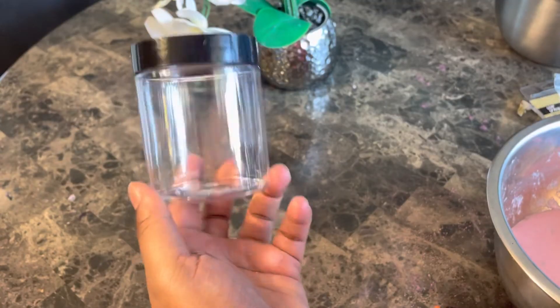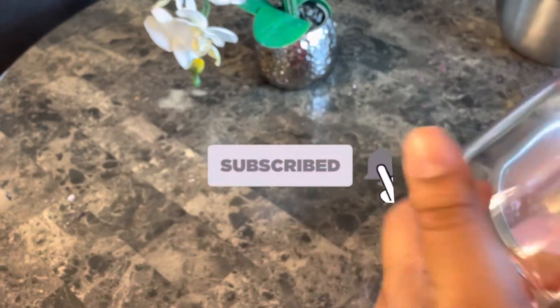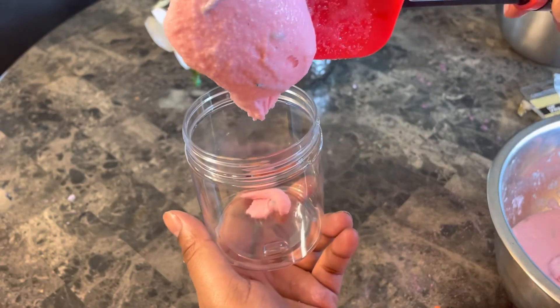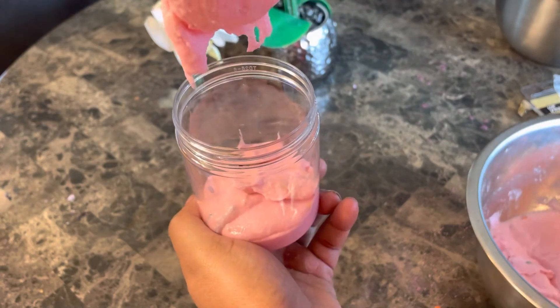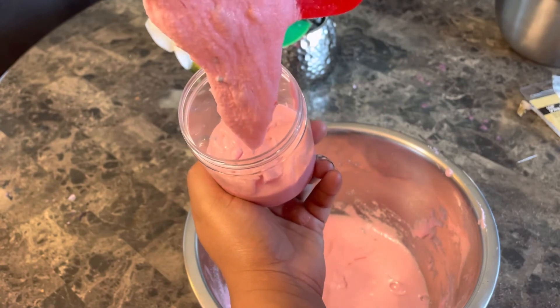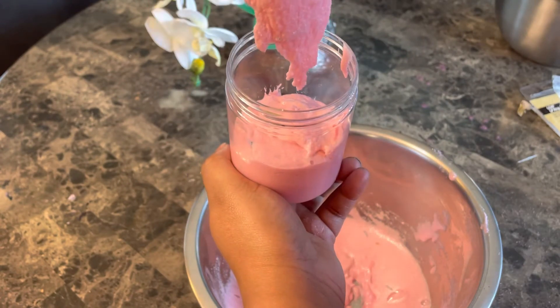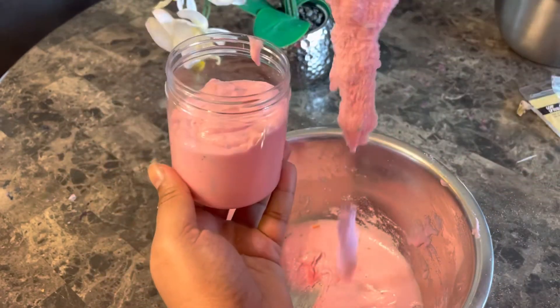Now I'm showing y'all my little Amazon jars. If you made it this far in the video, please subscribe to my channel — that lets me know you like my videos and I can keep uploading more content for you. Right now I'm just packaging the scrub, so I'll just let y'all watch me put this inside the jar.